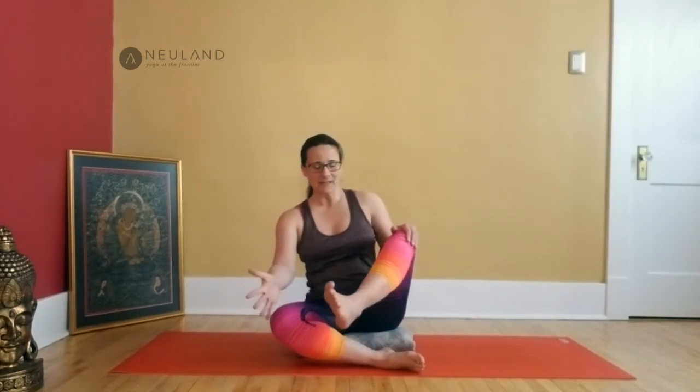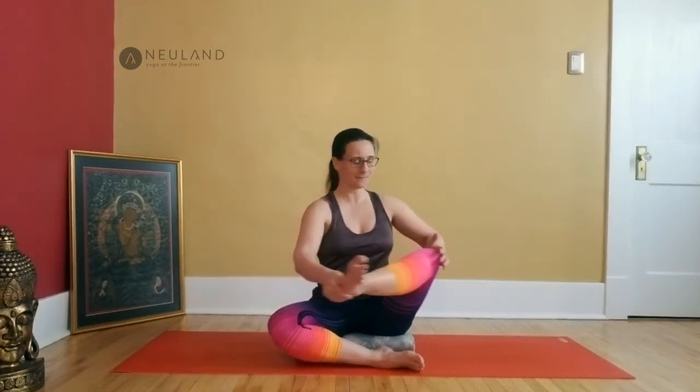Make sure you're still sitting nice and tall — lift the chest, relax your shoulders. Grab your right knee with your right hand and your right foot with your left hand. Flex the ankle slightly. You can bring the leg up a little bit higher or keep it nice and low. Rock a few times gently side to side — bring your knee out and bring your knee in. Try to find a nice and big movement there. Come back to stillness.